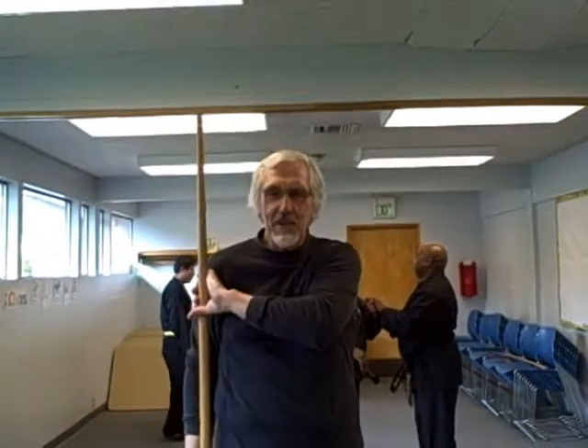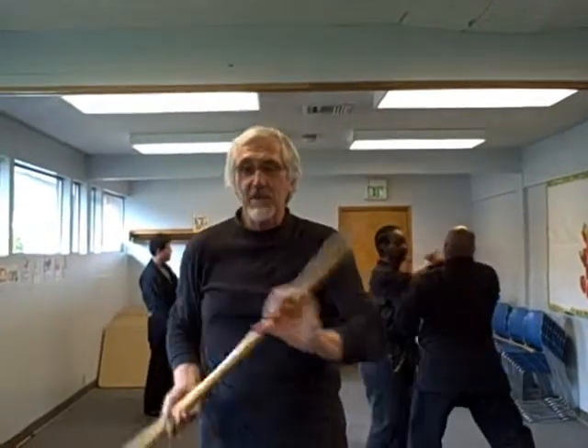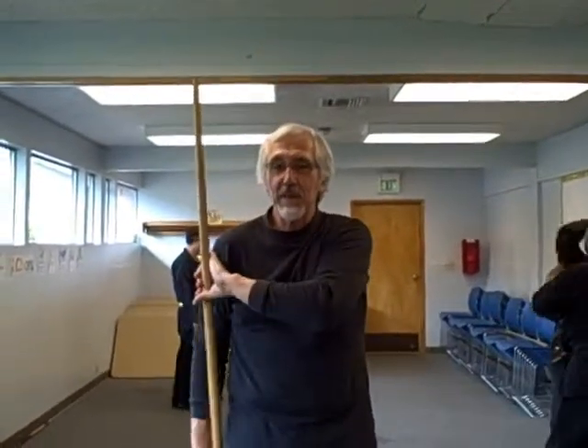The first move, which is part of the bow in the introduction, was an excellent angular clearing move, followed by a second clearing move, or a strike. So you have to visualize this: if somebody's coming in at me, I'm clearing, and double clearing, and going to the ready position.